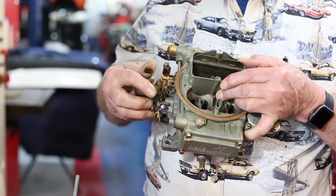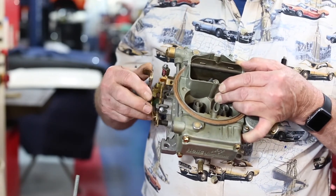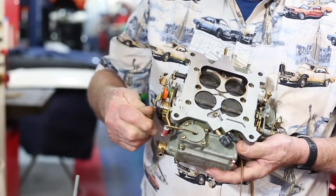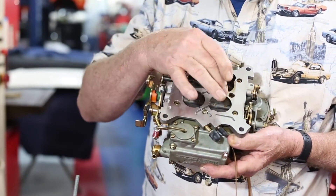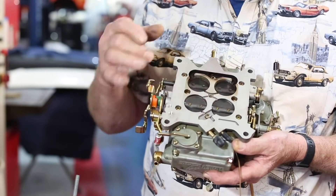This is where the throttle is hooked up to the gas pedal, and as you press on the gas, the throttle opens and you allow more fuel to come in through these throttle plates down here on the bottom side. This is referred to as a four-barrel carburetor — one, two, three, four barrels — meaning that there are four entryways for gas to get into the engine.